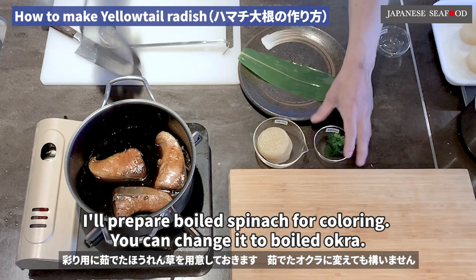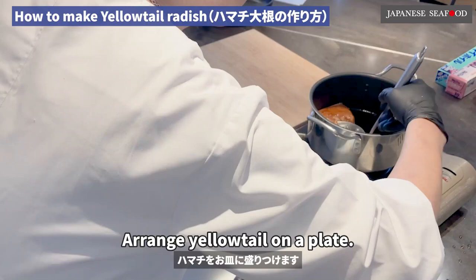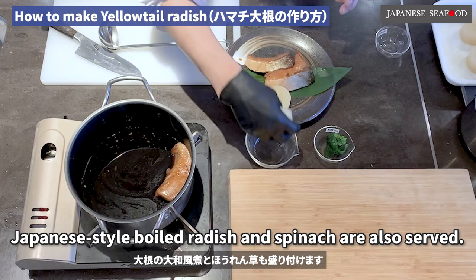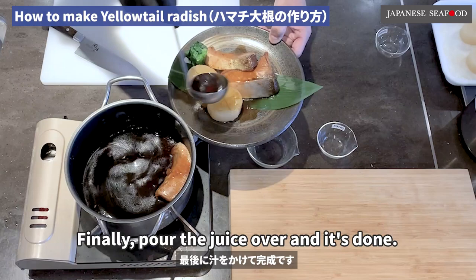Serve with the Japanese-style radish from earlier. Prepare boiled spinach for coloring — you can change it to boiled okra. Arrange yellowtail on a plate. Japanese-style boiled radish and spinach are also served. Finally, pour the juice over and it's done.